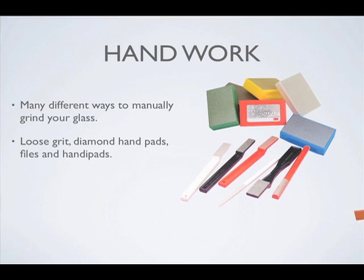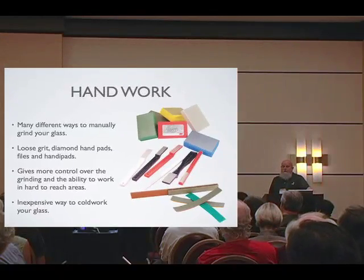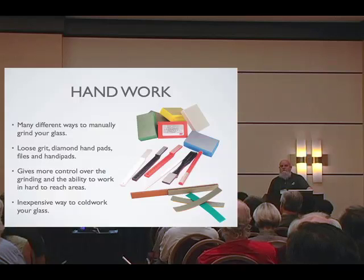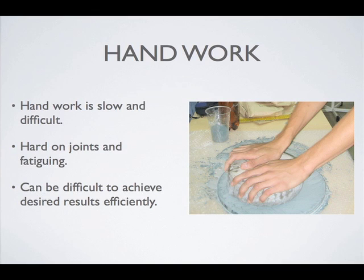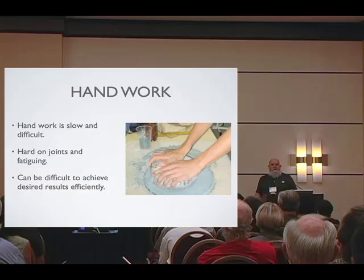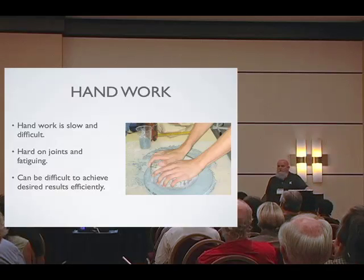You can always work on your glass by hand. If you have more time than dollars, it's the way to go and there are a lot of cool tools. The hand pads can take you all the way from a rough grind to a polish — there is a cerium hand pad, just add water. It's good for a little blemish removal. If you're doing a casting, you can sand off all the little spikes on the edge. All depends on what and how you need to finish your glass. Even with diamonds, it's still slow and tedious and tough on the back and wrists. Handwork versus machinery — the price is right, the time is not.